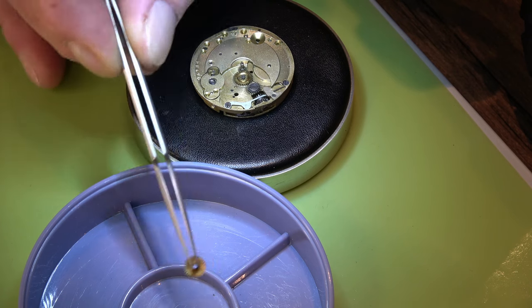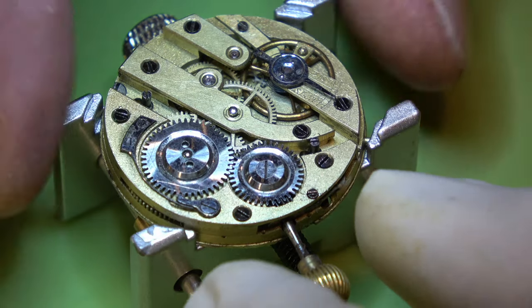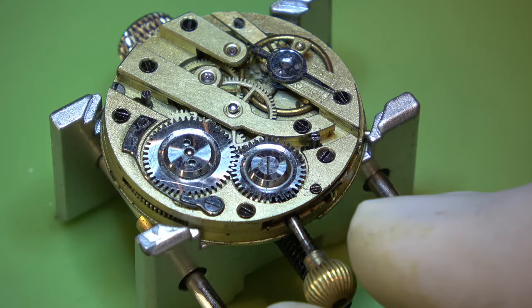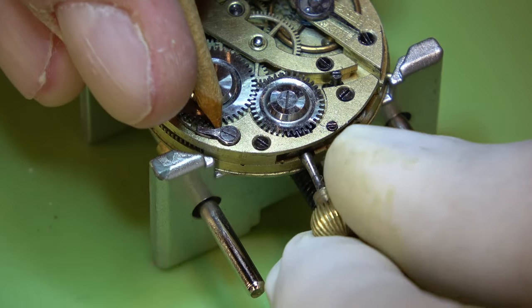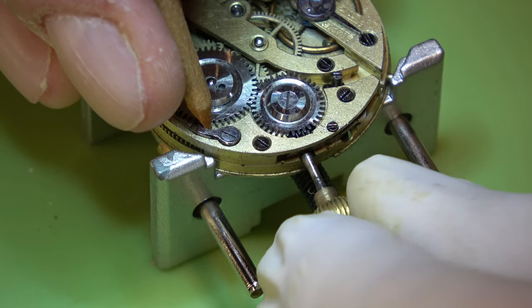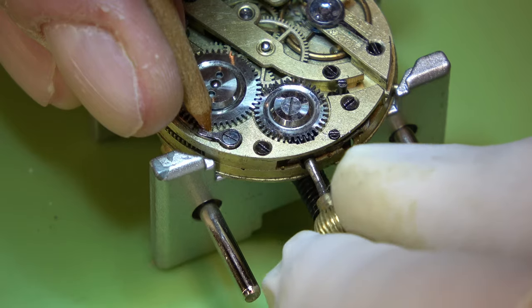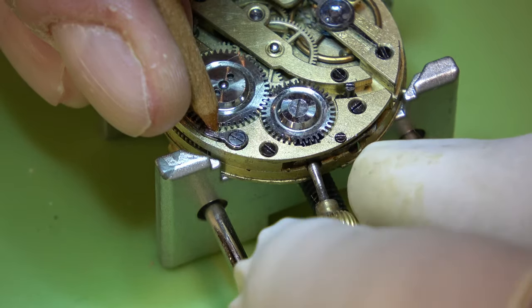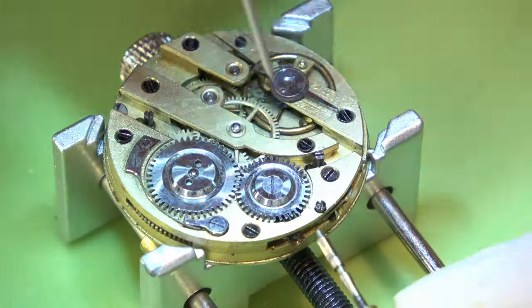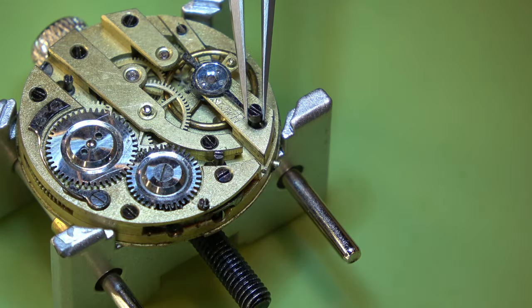We'll put the dial into the dial box to keep it safe, then off come the minute wheel and the hour wheel. We can get it into a movement holder - it is fully wound but it's doing nothing. So we'll take the power out of the mainspring. You don't want the power to come out all at once as you can do damage.